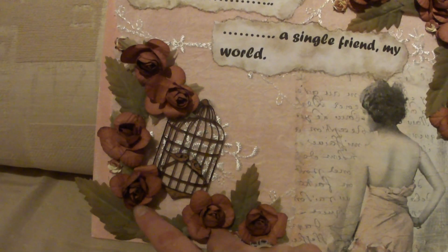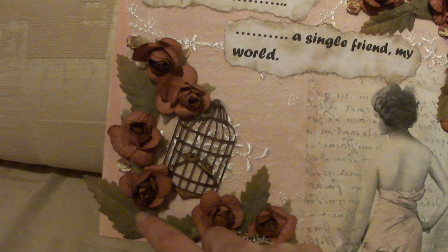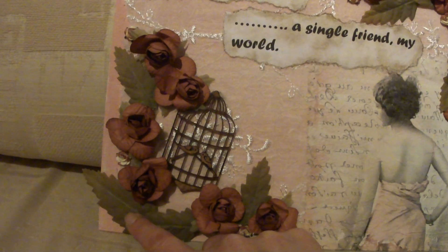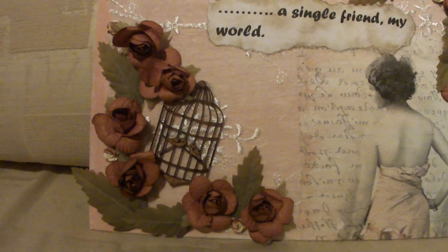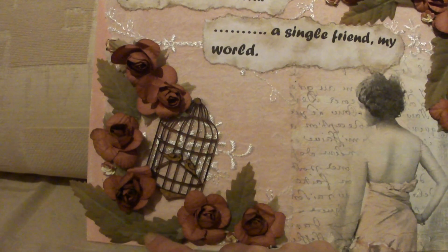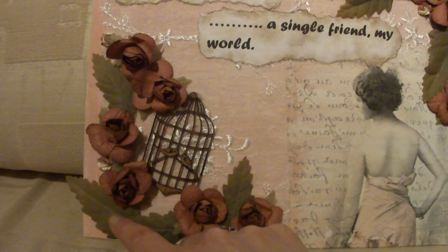I made some sprays for the corner — just wound some of the flowers together. These are actually from a fake flower sprig that I bought, so I just cut the leaves off of it and stuck the leaves on.